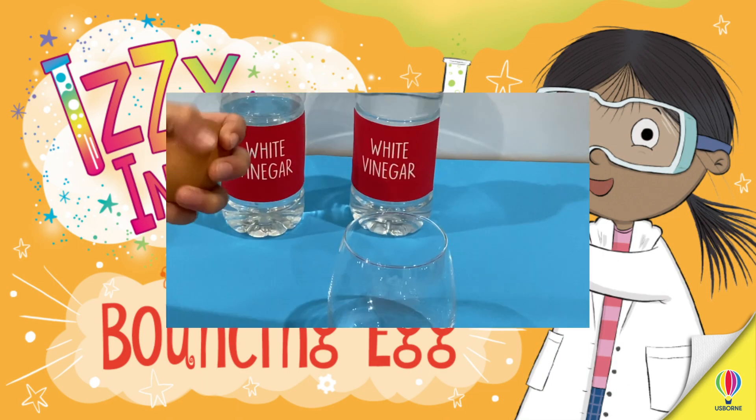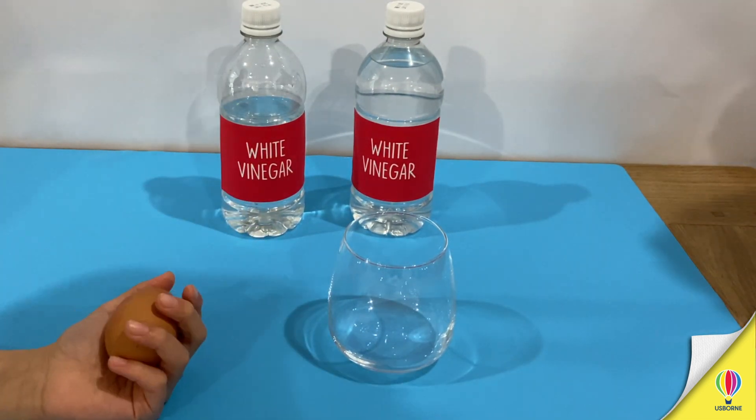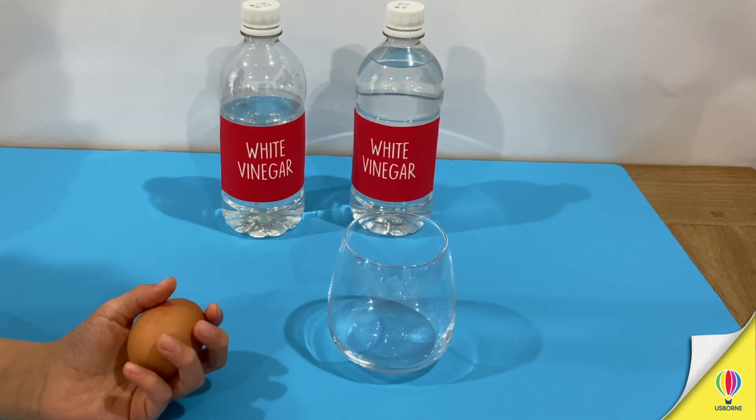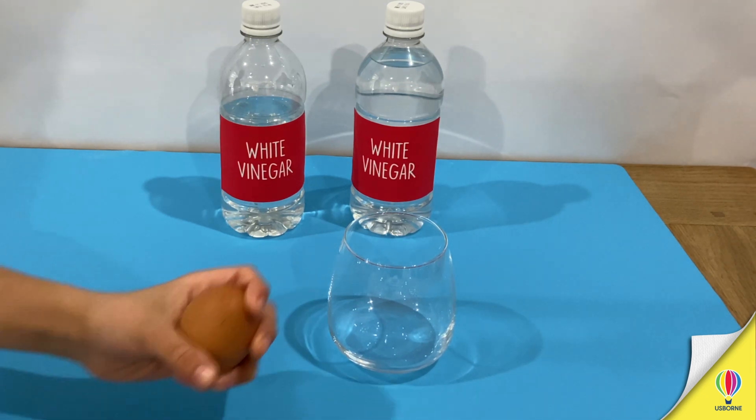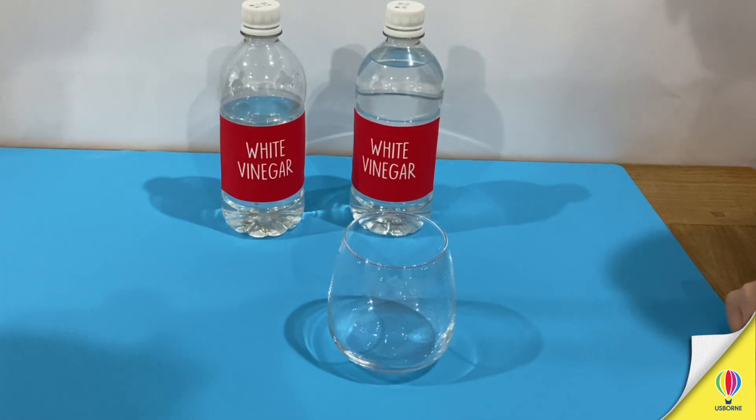Hello everyone! We're here today with Amelia and Theo. We're going to do a bouncing egg experiment. First, you need an egg — that is crucial for this one.